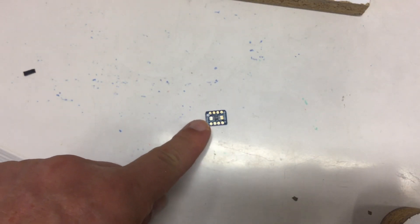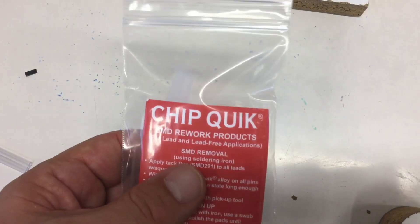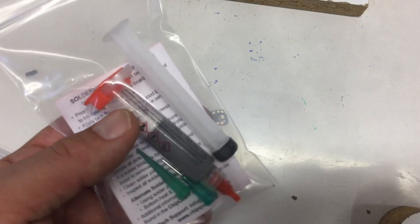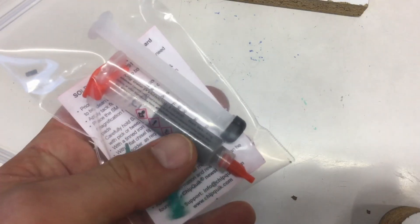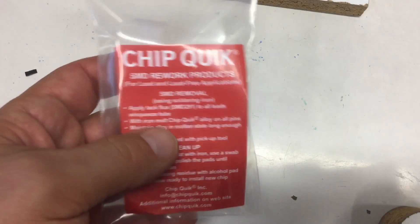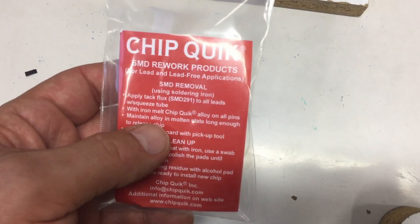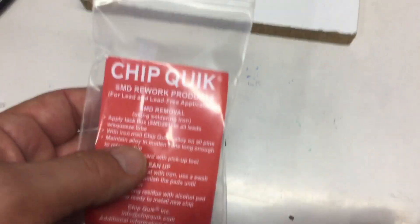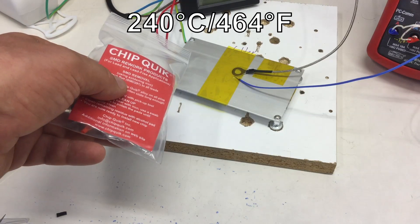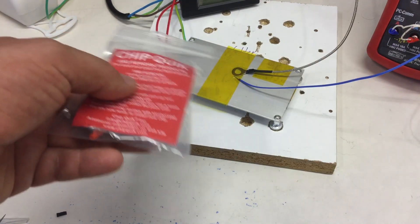Yeah, there it is, down here. And I used the Chipquik solder paste, which conveniently comes with everything you need to get it out of the syringe — unlike some of these Chinese products. And it worked perfectly. Surface temperature was measured at 240 degrees Celsius, and it reflowed in seconds perfectly.